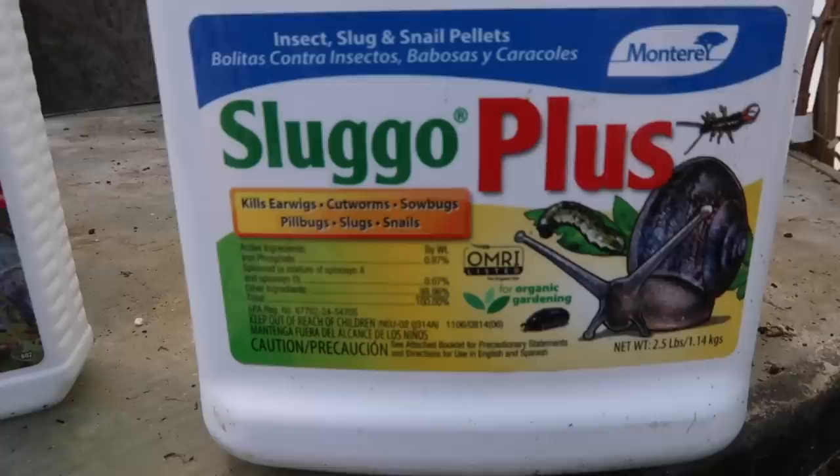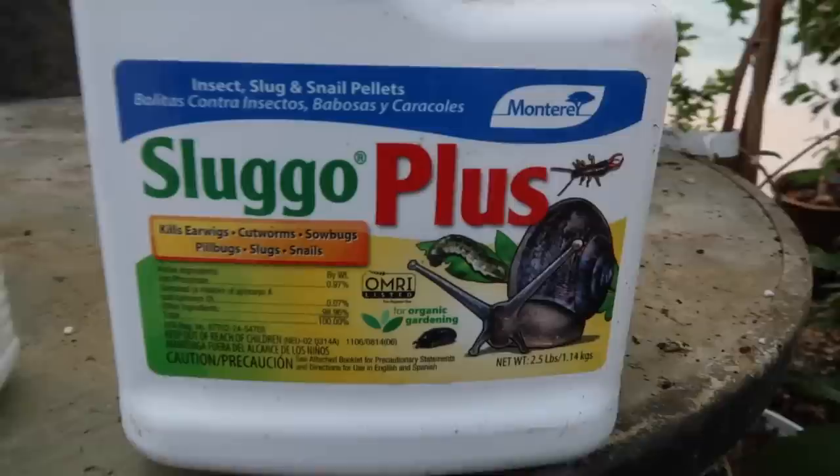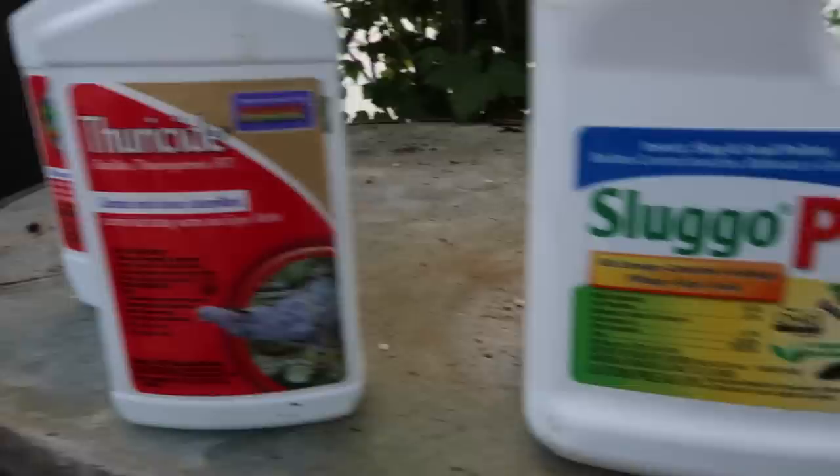The first one is called Sluggo Plus. I use this mostly for snails and earwigs in my area, but it's good for other things too. The active ingredients are iron phosphate and spinosad, so this is an organic option. I use it every 7 to 14 days — it's kind of a grain — and I bait around the base of my plants, usually in my vegetable garden. Hostas and coleus benefit the most for me.